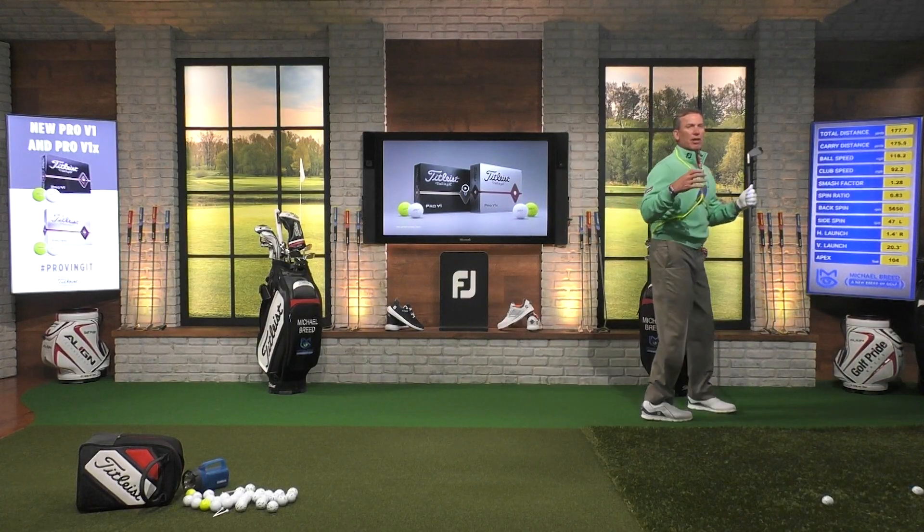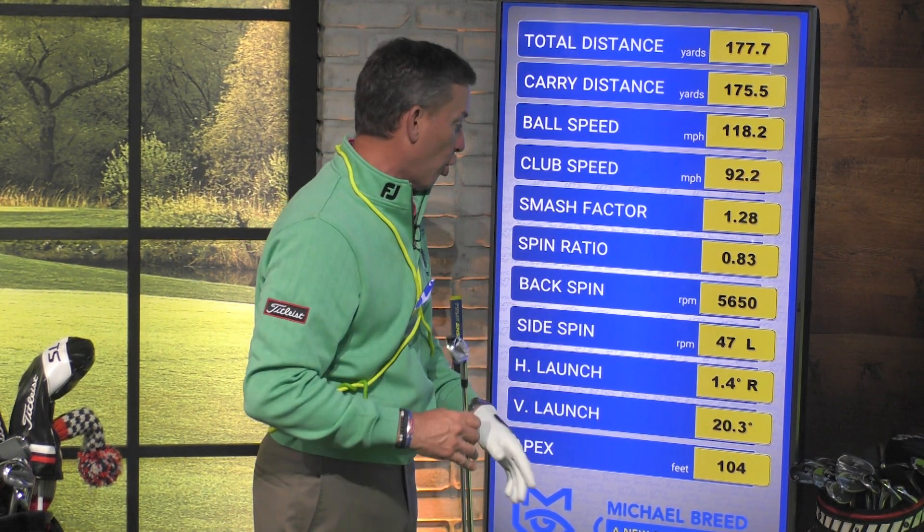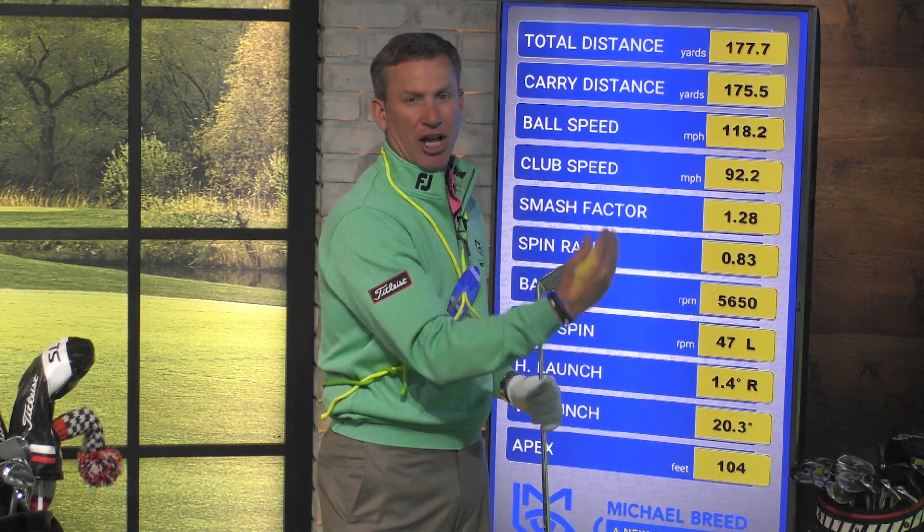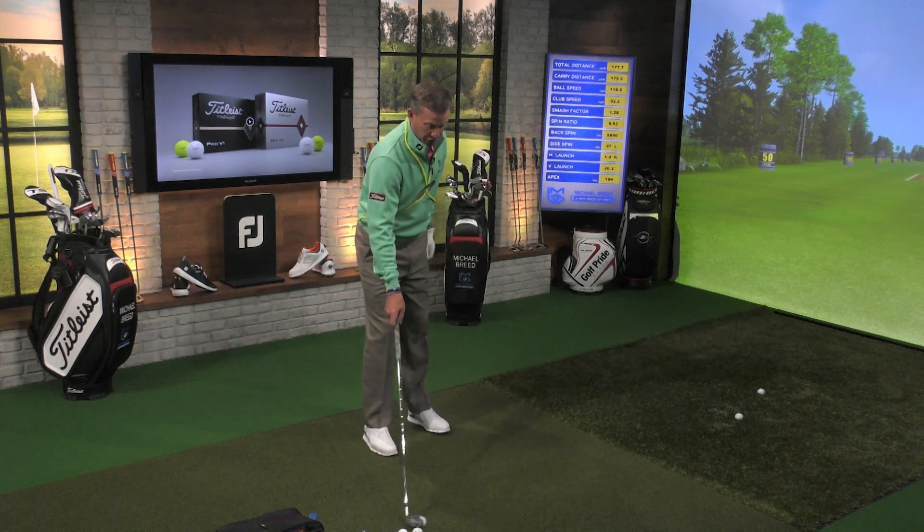We come over here and look at some things that are really important in being consistent. One of them is where the ball starts, and the other is how much spin we're creating on this shot. We look at the start line — the horizontal launch — 1.4 degrees to the right, that's very good. If I'm within 2 degrees in my start lines, I'm doing great, either right or left. Then the side spin: only 47 RPMs of left spin, meaning the golf ball started slightly to the right of the target and had just a slight draw. Not a lot — just a slight draw. A very consistent distance: 175 yards out of that strike.